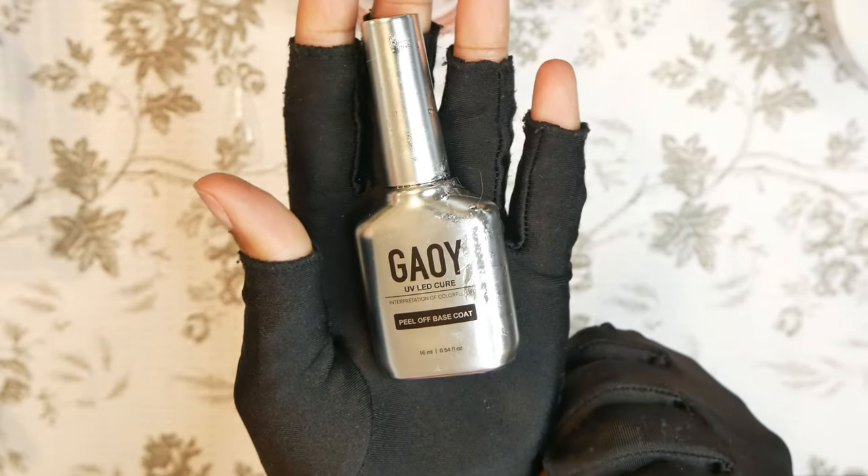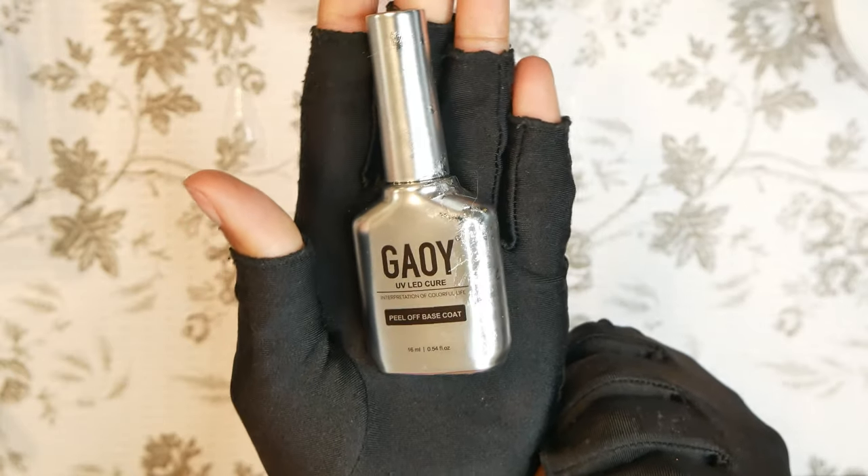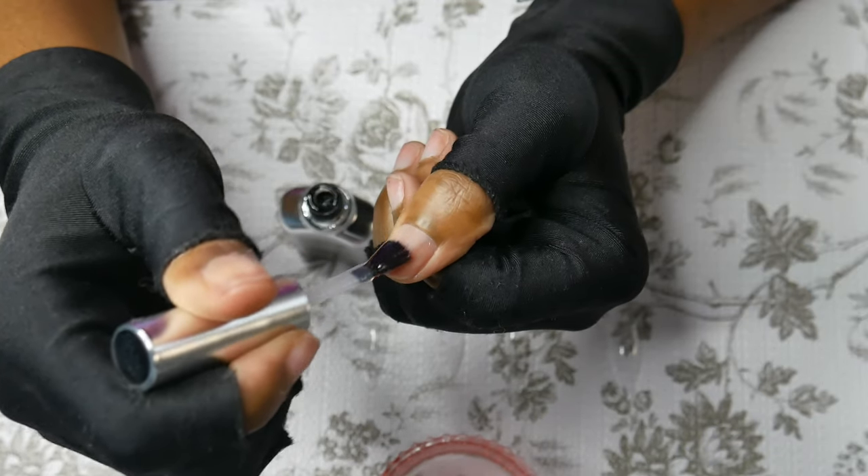Here's my favorite peel-off base coat — it's from Gooii. What I do is make sure to put this on after my prep and dehydrator so that I can easily pop off the nail set whenever I want.